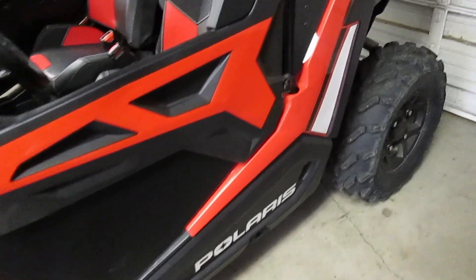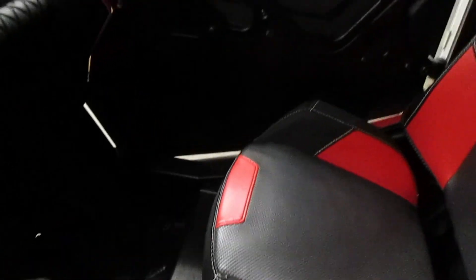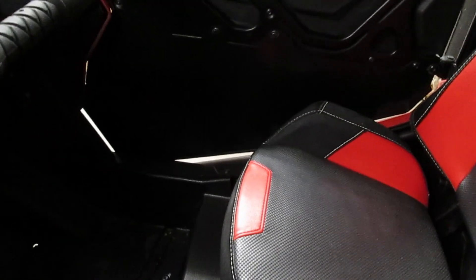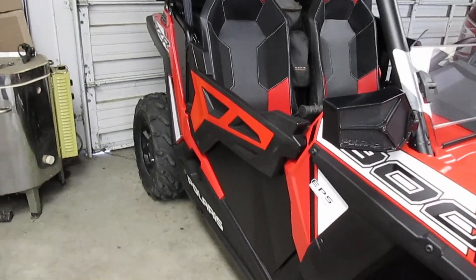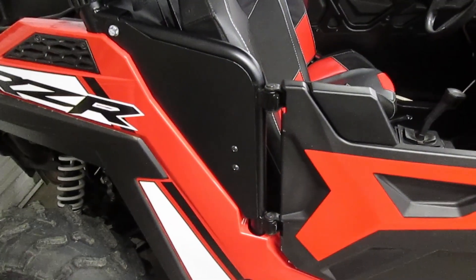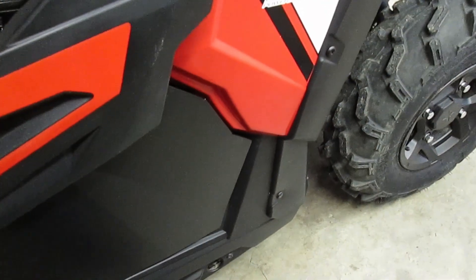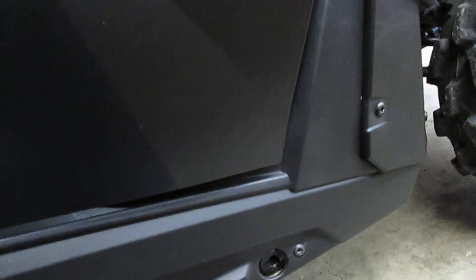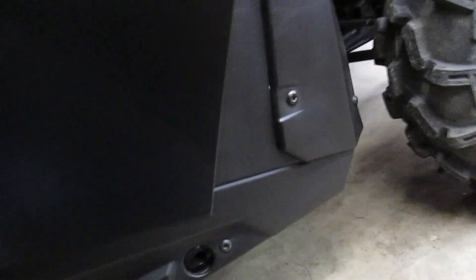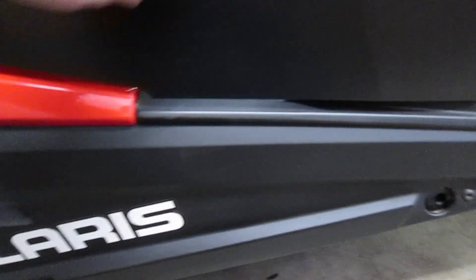All installed and they look pretty good. The fit wasn't too bad — it isn't perfect and there is a gap you can plainly see all the way around the bottom. They seem to fit okay. I painted the screw heads black. They have a bit of a spring to them; the bottom corner touches before the door closes, and when it's closed it's pretty stiff.